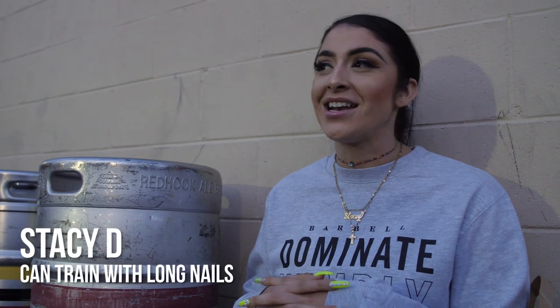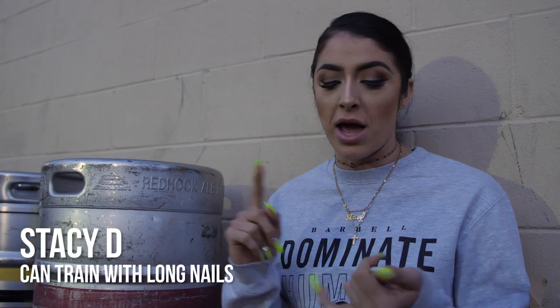My name is Stacy D and I basically do a little bit of everything. I weight lift, power lift, crossfit, and I like to work out for fun.